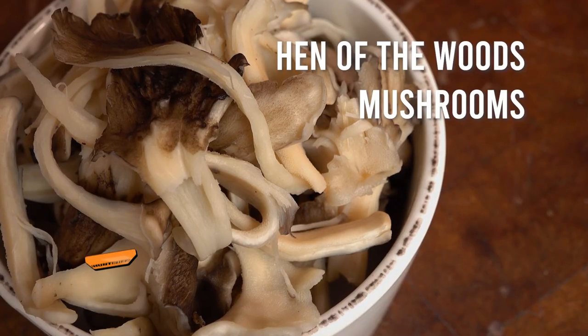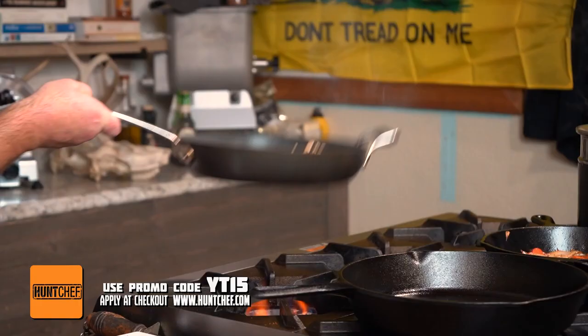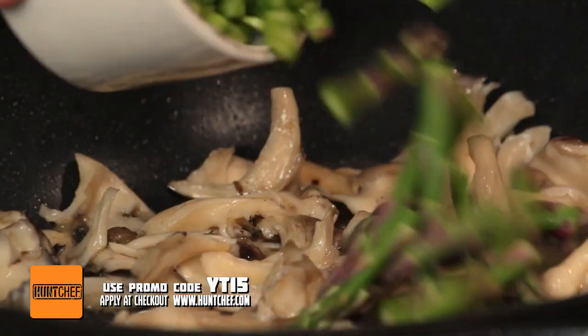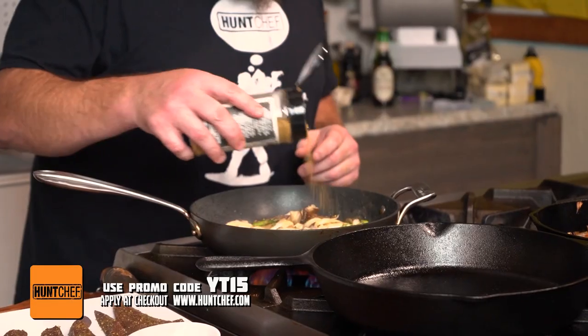Hen-of-the-woods mushrooms are some of my absolute favorites, and this time of fall here in southwest Pennsylvania you can find great big giant clusters of these guys. I like pulling them into strips like this, and then we're going to sauté these in butter, get them started, add in our asparagus, and make a delicious component to this liver and onions dish.